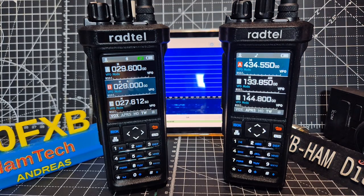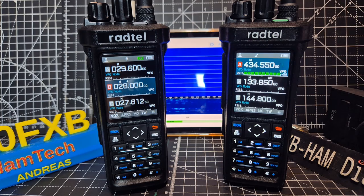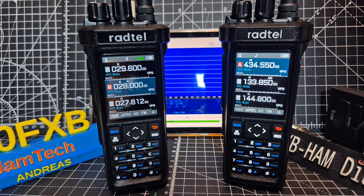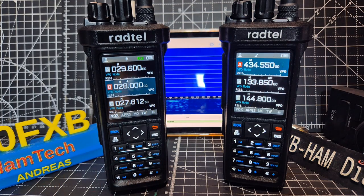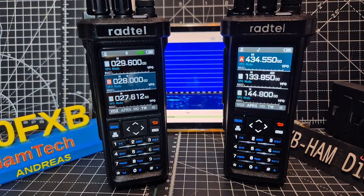The M0 FXB Rato RT950 Pro on the left transmits on 28, 27, and 29 MHz, and you can add a plus/minus shift with CTCSS, so you can open up a 10 meter repeater if you've got one near you.